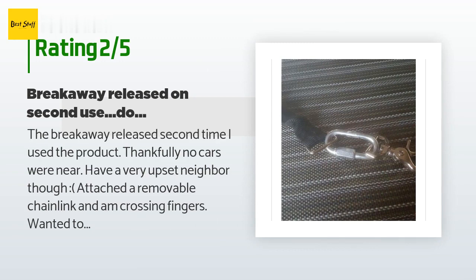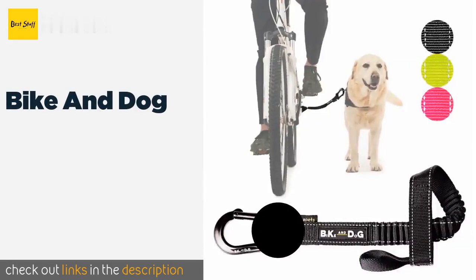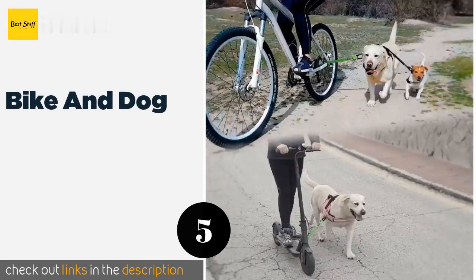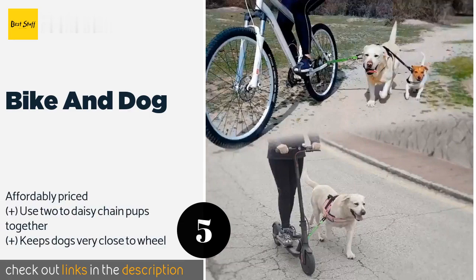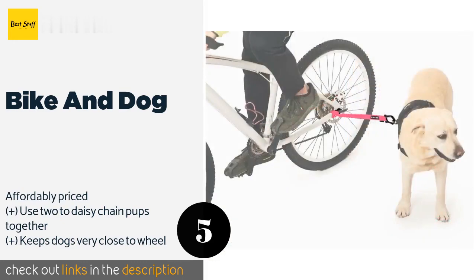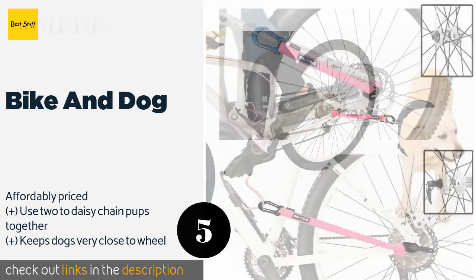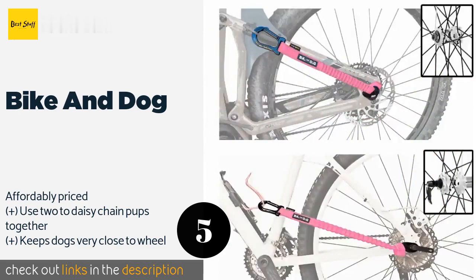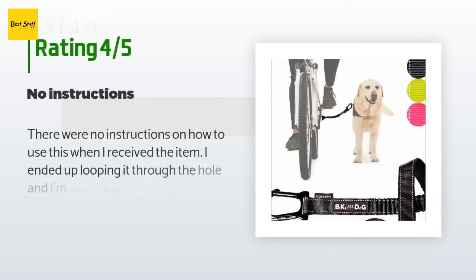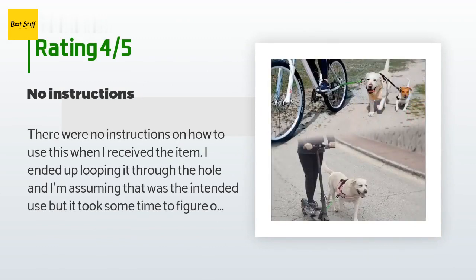The next product on our list is Bike and Dog. You won't need to get out the toolbox for the Bike and Dog, since you attach it by simply wrapping it around the frame, and you never have to remove it — it can be clipped out of the way when your four-legged friend is not with you. The price is around $28. The average rating of this product is 4.3 stars with more than 81 customer reviews.